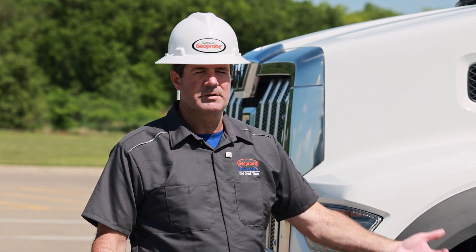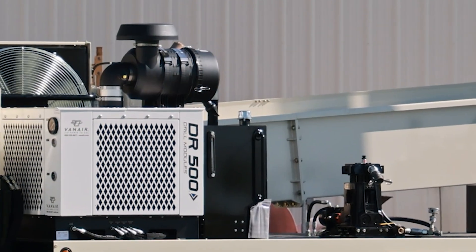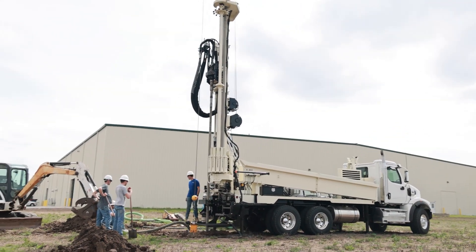The other reason is also because of the horsepower, we're able to do more things with our options. We can work with air compressor configurations a little more, we can work with mud pump options. There's a little more we're able to give you by going to this truck.